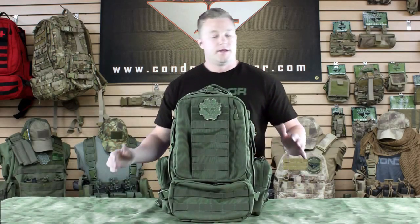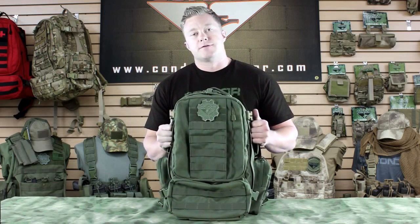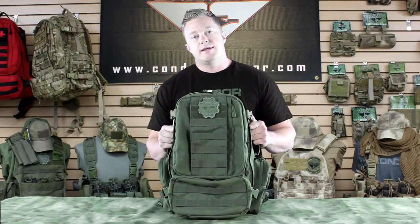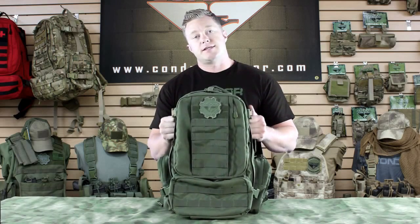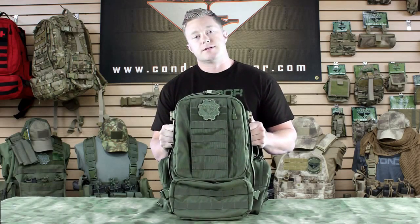Hi, thanks for joining me on Condor TV. I'm Brian, and right now we're going to talk about the 169 Convoy Outdoor Pack. This is pretty much a scaled-down version of our popular three-day assault pack, and it comes in black, tan, OD, as well as multi-cam, and it's got a storage capacity of 1,362 cubic inches.